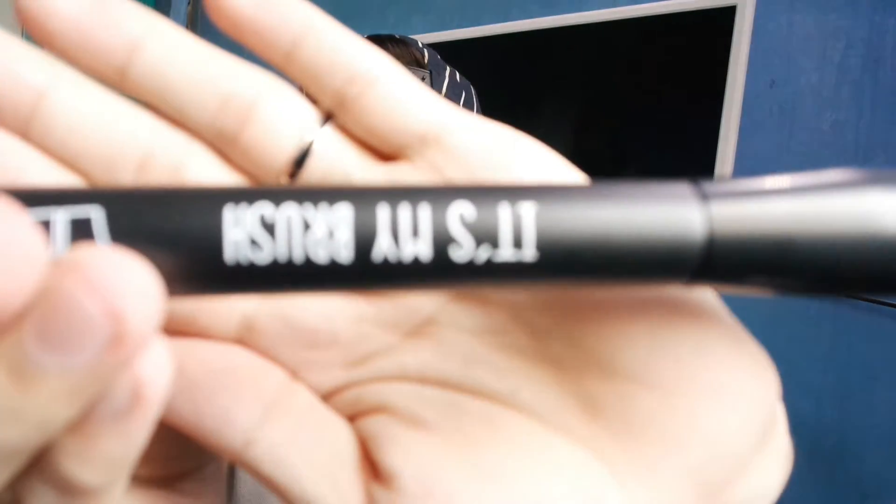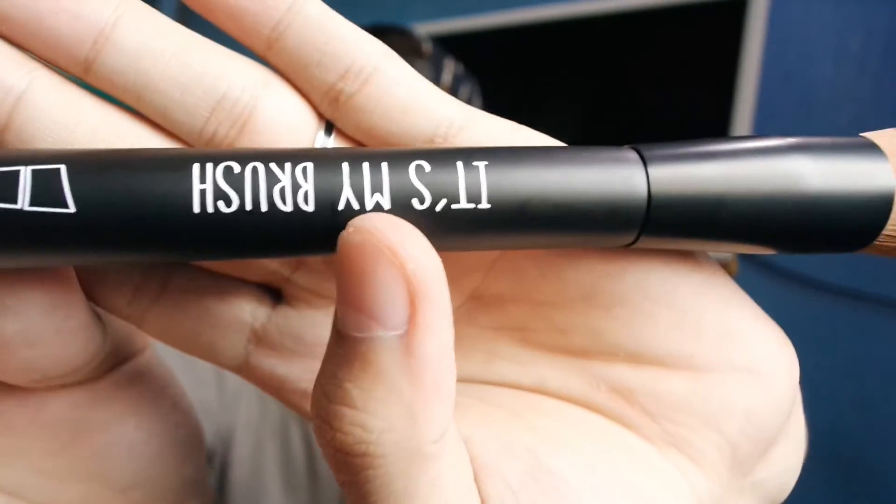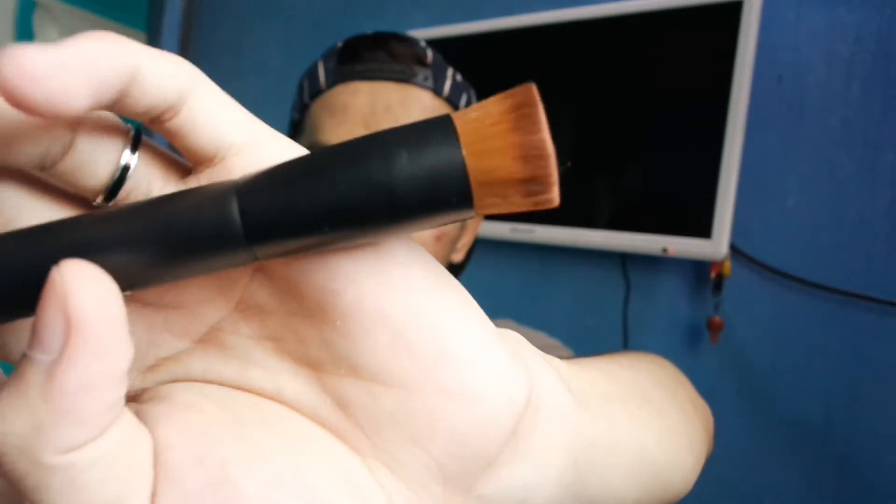Yung unang inorder ko sa Althea Korea is itong foundation brush. It's an angled foundation brush - sobrang okay, sobrang ganda, mukha siyang matibay, and sobrang intact nung bristles niya. I actually ordered two of this brush. I think 100 plus lang ito sa Althea Korea, around 196 ata. Check nyo na lang - unfortunately wala dito yung price list so hindi ko na alam.